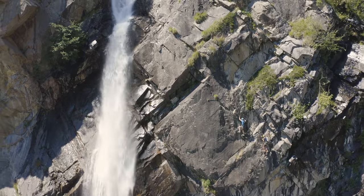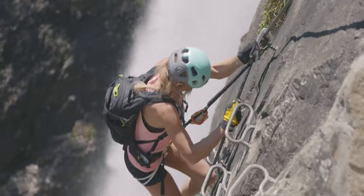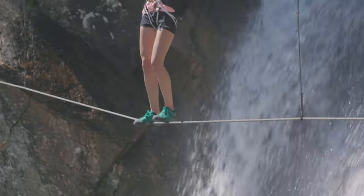The Singing Rock Farrio is a lightweight, comfortable, and durable shock absorber that will help you climb your next difficult route and have some great Via Ferrata adventures.